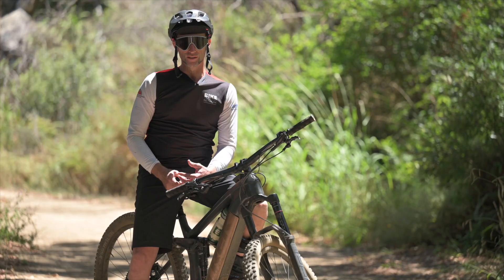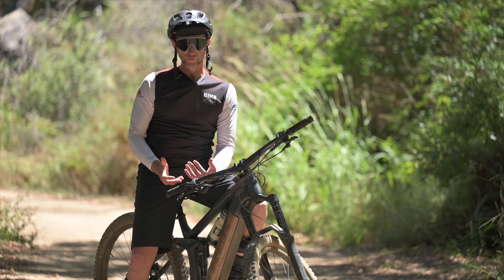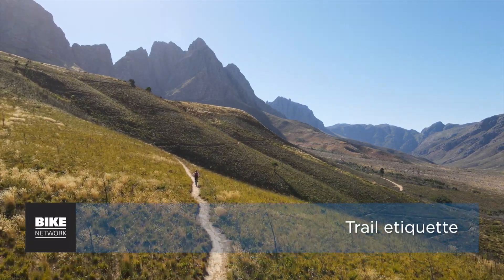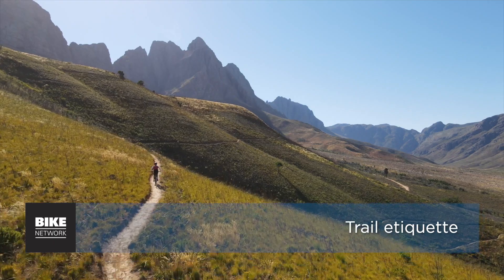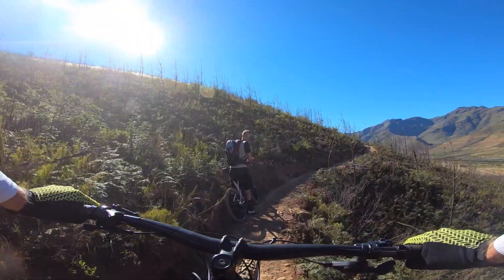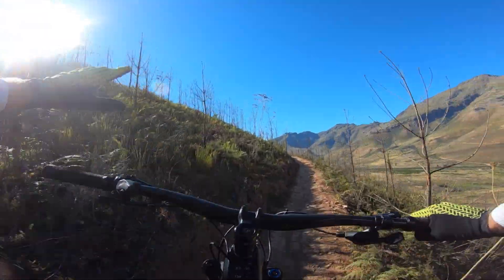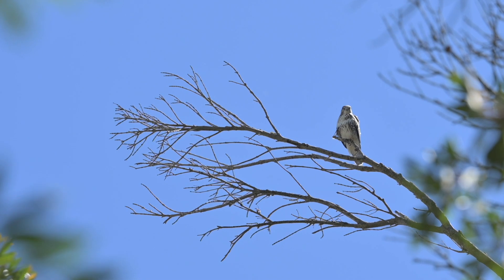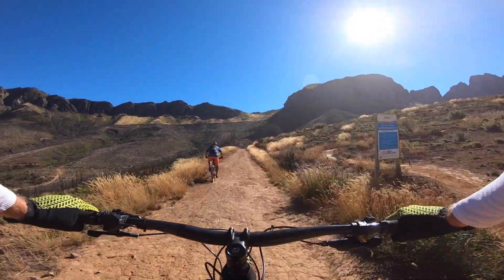Now you're on the trails, living your best e-bike life. Here are a few things to remember to help you make friends out there: smile, wave, and be nice to everyone. Offering assistance to anyone in trouble is very much part of living your best life. You'll be climbing at speeds that can be four times faster than other riders on analogue bikes, so if you are approaching them, it's not cool to just blast straight by and scare them.